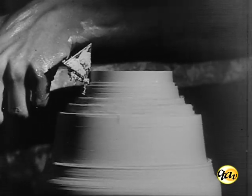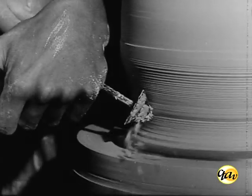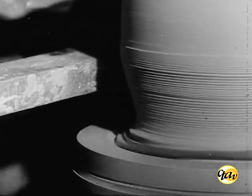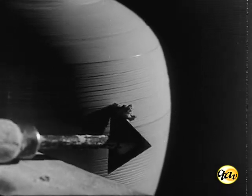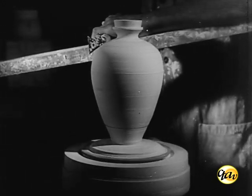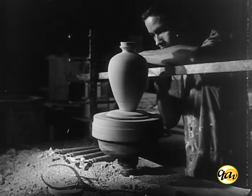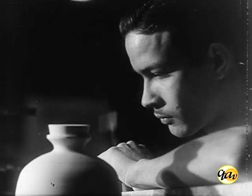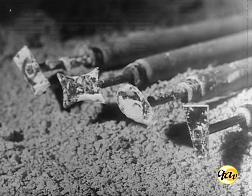No desbastamento do tarugo, são utilizadas fretedeiras. As lâminas das fretedeiras apresentam feitios variados, de acordo com as exigências do trabalho em execução.